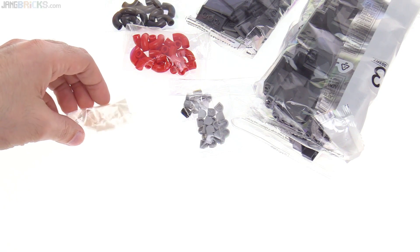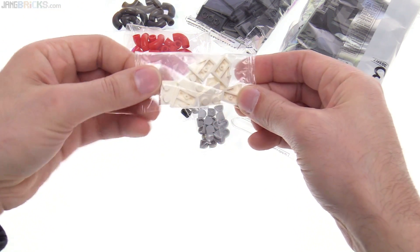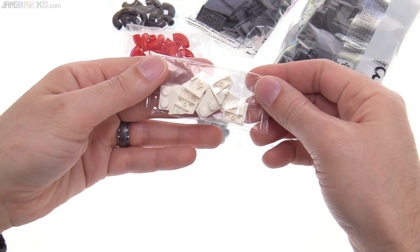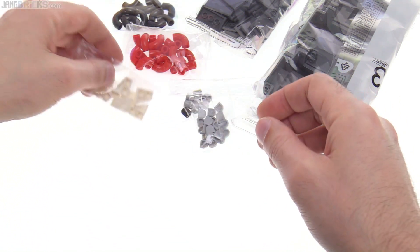Those would probably go more towards specialized builds for the planetary defense force base and vehicles and such, which I need to work on — I really want to work on. These are new wedge plates in white, and they're the ones with the notch on just one end, sharp at the other end.